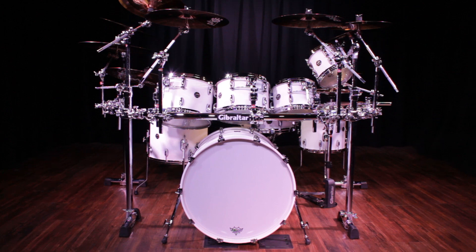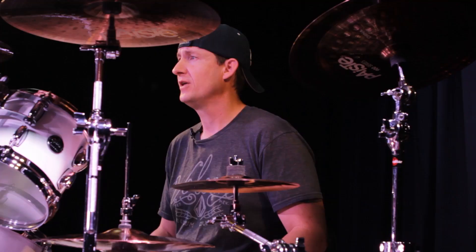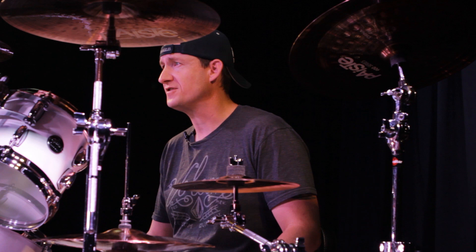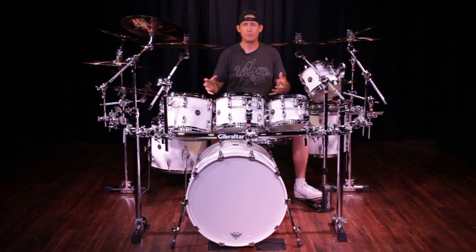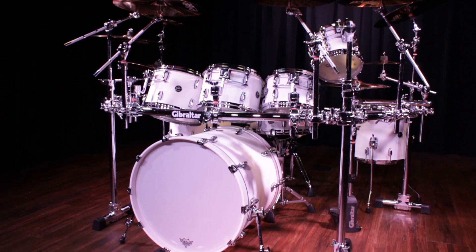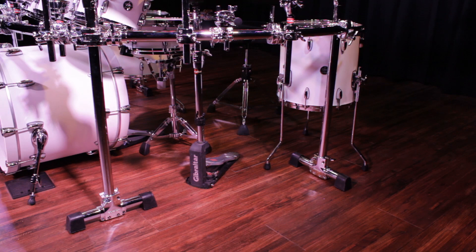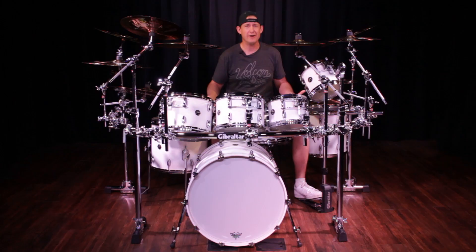Since the stock version only comes with four multi clamps, I had to add six more to accommodate all the cymbals and drums in this setup. For those of you that play larger setups, you can get a good idea of the rack's capabilities. Not only does it let you mount a lot of drums, cymbals, and accessories, it removes floor clutter from tripods, uses a smaller footprint on stage, and gives you minimal setup and teardown time compared to using a ton of cymbal stands.